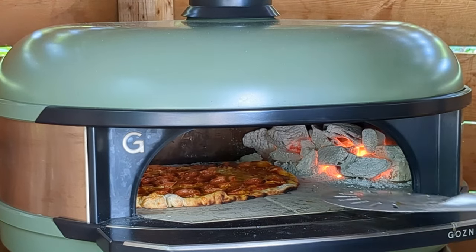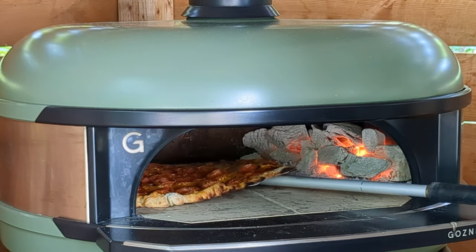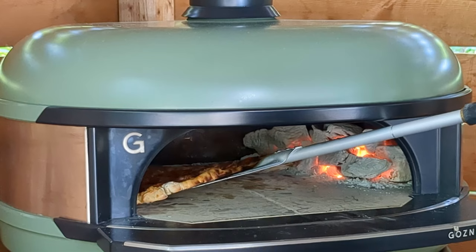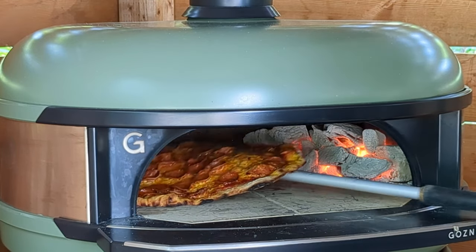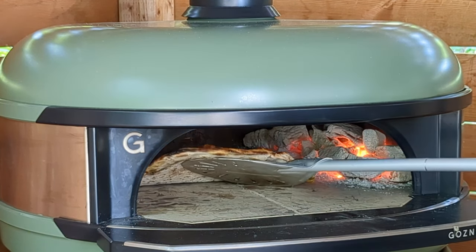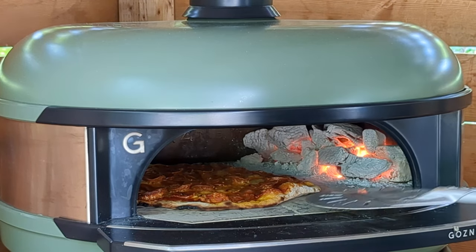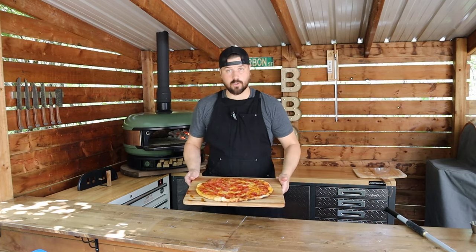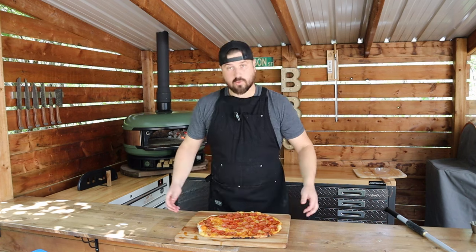All right, we're looking real close to being done here. Put some decent color underneath there. I think we're good to come off. And there we have it. We got our New York style pepperoni pizza, hot out of the Gosney Dome. Cooked with a charcoal fire today. Looks good to me.